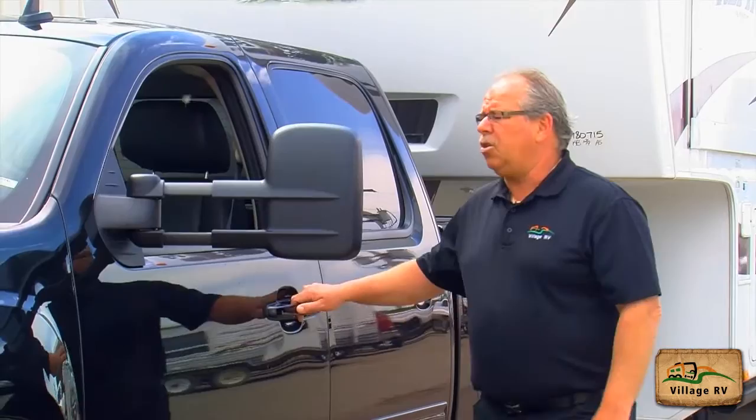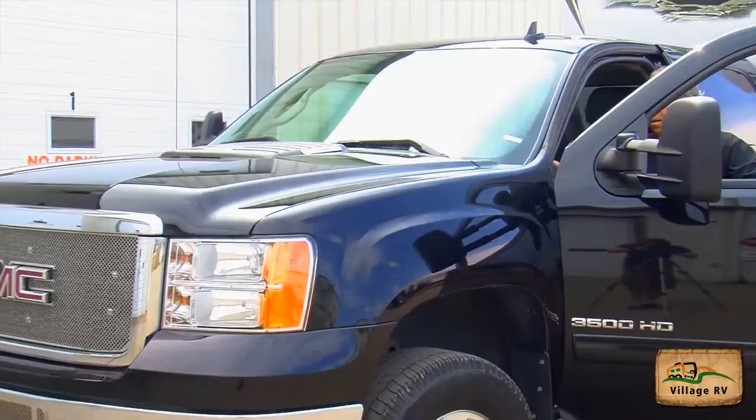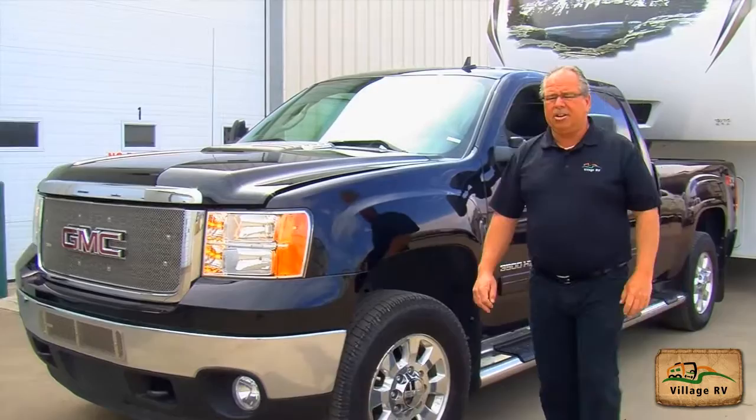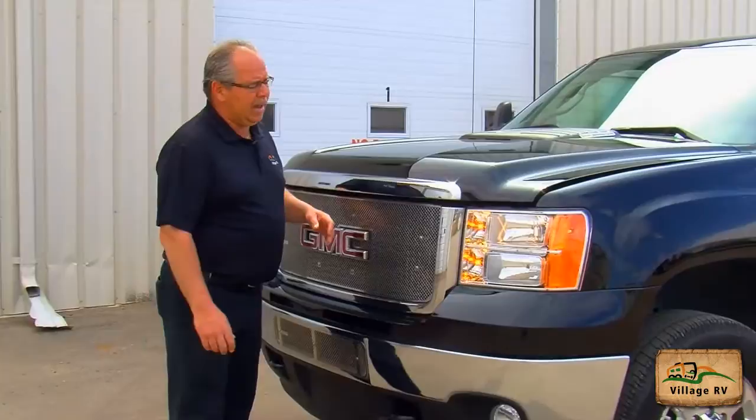Hello, I'm Jacques Landry from Village RV in Regina, Saskatchewan. This video is to help practice the circle check for the G license endorsement — that's for trailers over 10,000 pounds towing trailers behind them. First thing you do is put the emergency brake on, turn your ignition to on, and also turn your left signal light on. I have the headlights on low beam, the emergency brake on, and the left signal light is on with my clearance lights.